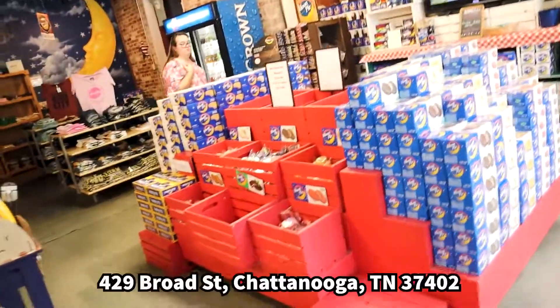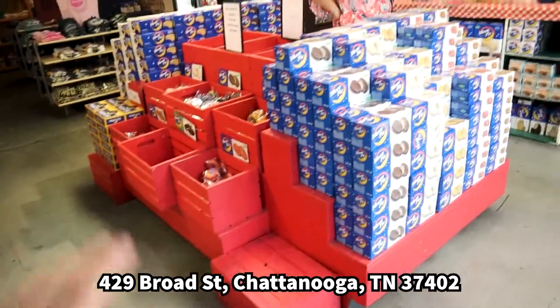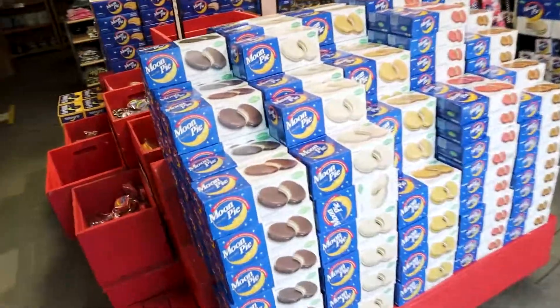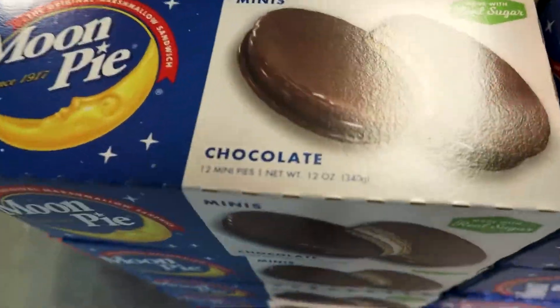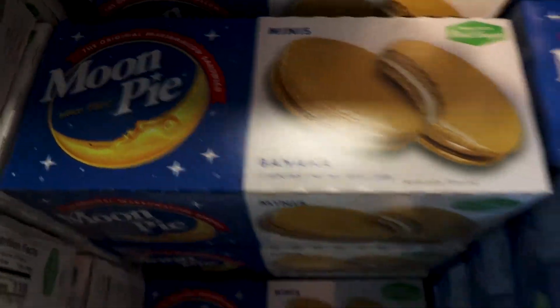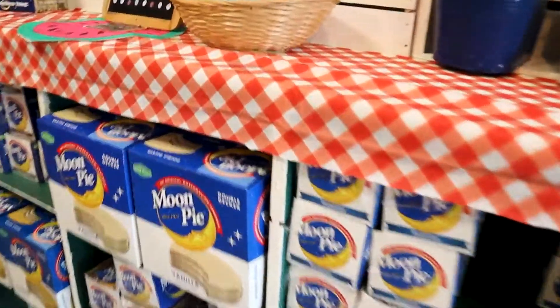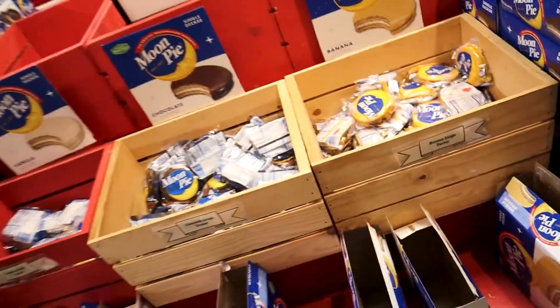If you guys are ever in Chattanooga and want to come downtown, we'll leave the address right here. They have every flavor of Moon Pie you can ask for — plus some. You've got your normal chocolate flavors, vanilla flavors, banana flavors, strawberry, and then salted caramel, which I'm curious about — I've never had a salted caramel Moon Pie before. They've also got double-deckers. Pretty much anything Moon Pie you could think of.